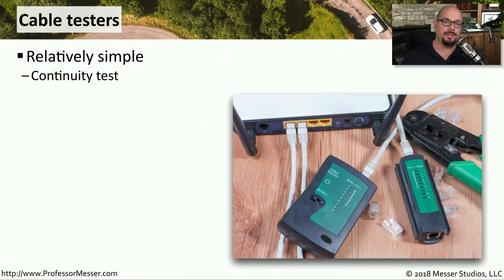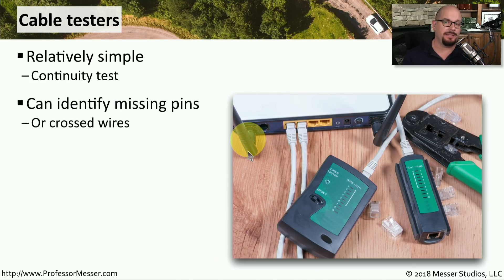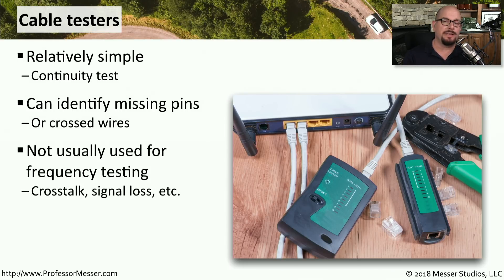Now that we know where the two ends of this wire happen to be, we may want to connect a cable tester to those two ends and perform some simple continuity tests. A cable tester will tell us if all of the pins are connecting from pin 1 to pin 1 on the other side, pin 2 to pin 2, and so on, and may identify any missing pins or crossed wires. The cable tester tells us if we've wired things properly, but it doesn't tell us the quality of the wiring. If we need to perform crosstalk analysis or frequency tests, then we may want to use a time domain reflectometer, which is a much more advanced function than something like a cable tester.